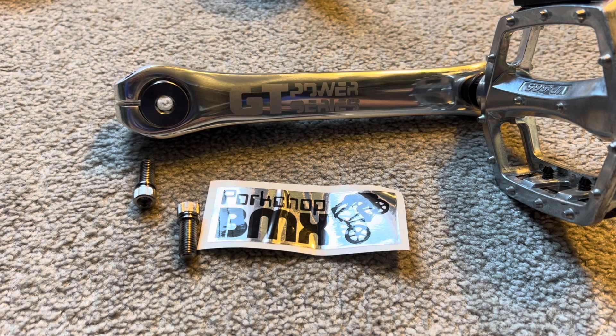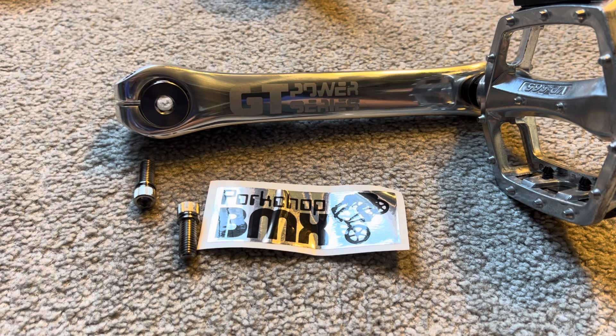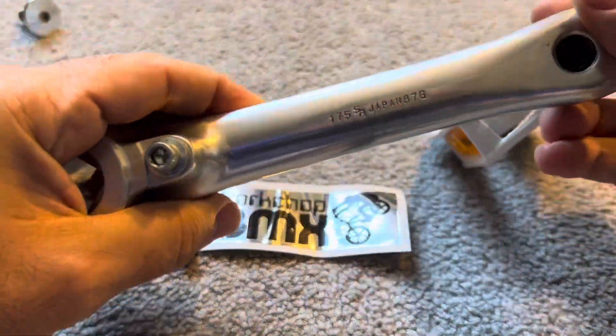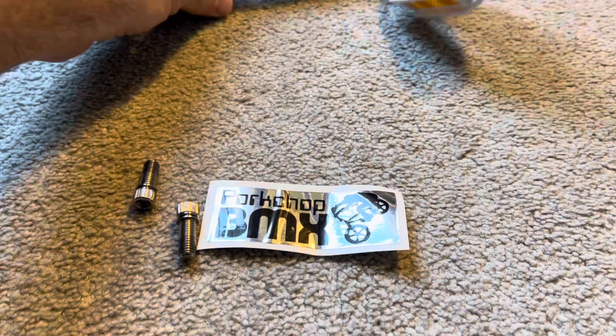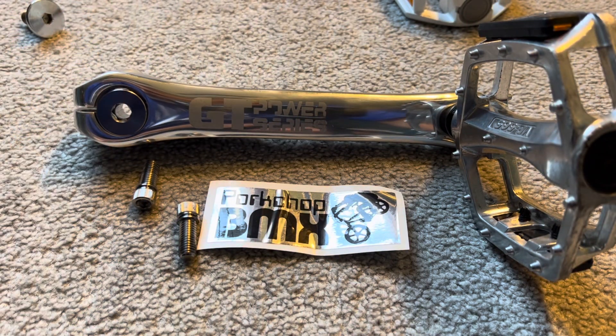The other con, and this might be the biggest one, is the spindle bolt design mimics the old school so well that you could be fooled into thinking they are original cranks from the 80s. That could lead to some unfortunate situations where some people take advantage of newcomers to the restoration scene. Since the original GT Power Series cranks from the 80s are all stamped with a date code in the arms — you can see '87 G' for a month, showing the date in which it was produced — just double check before you fork over your hard-earned cash.